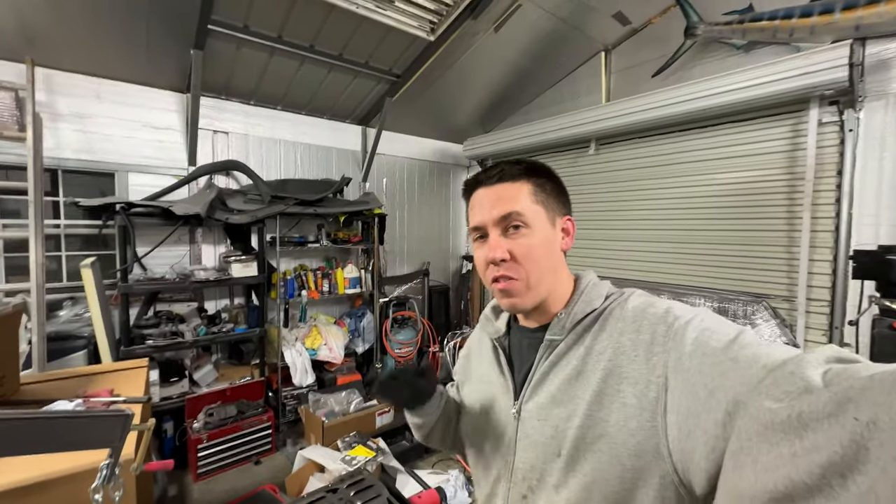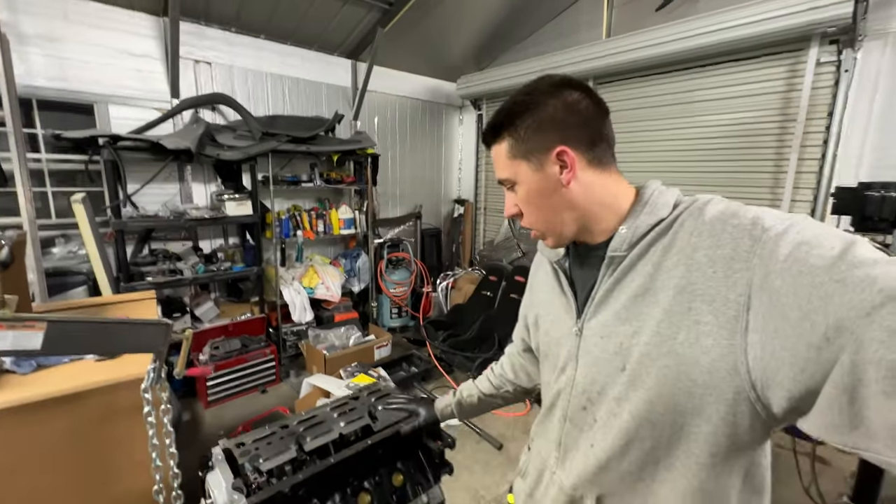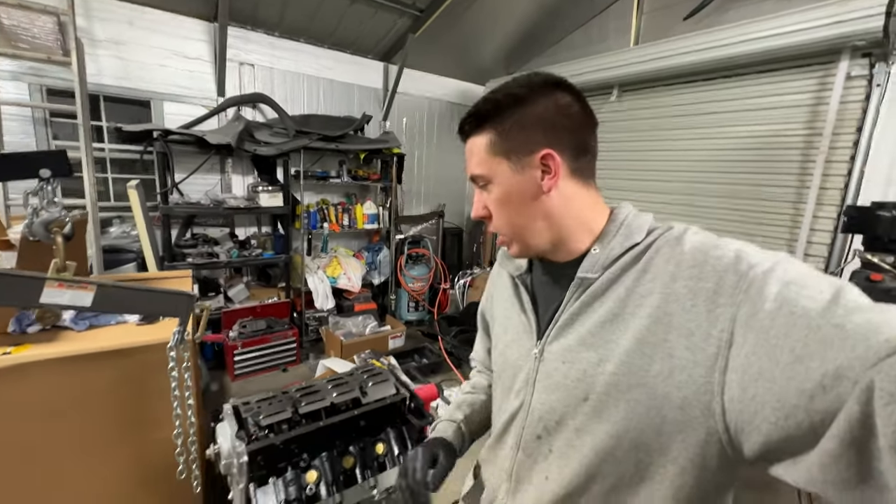Hey everyone, welcome back to Build Tune Race. I wasn't even going to make this video, but I figured why the heck not. So tonight I'm over here just trying to get a few pieces assembled on the engine.